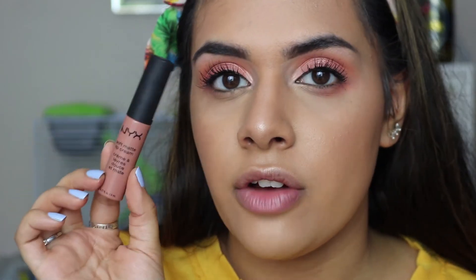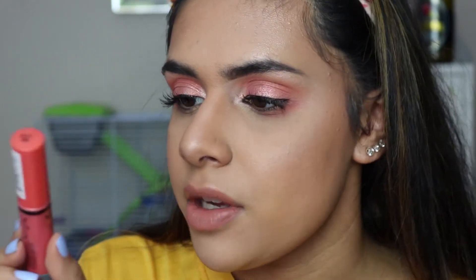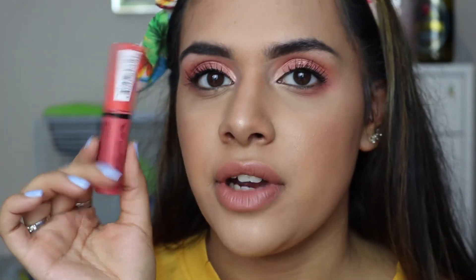Now I can just move on to the lips. I'm going to be using two NYX products — I'm going to take the Soft Matte Lip Cream in the shade London. If you're someone that loves to keep it matte and simple then obviously this would be the final look, but I just thought I'd add something a bit glossy to go with the eyelids as well. I love wearing London just on its own, but I'm going to add a gloss over top — it's also by NYX and it's in the shade Peach Crisp.